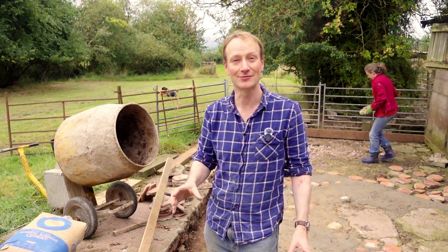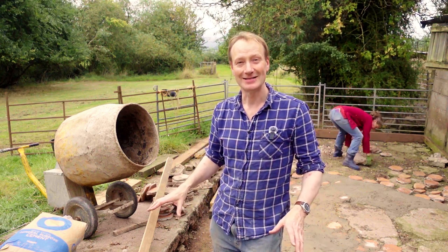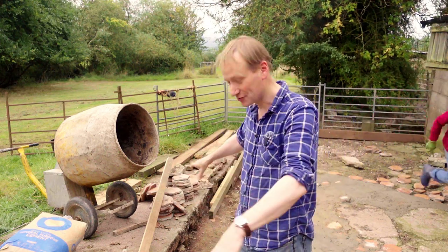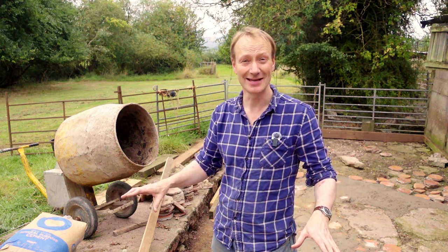We're going to be basically getting ready to concrete this area in front of the barn here. It's going to be basically just levelling it all out, putting some shuttering around the outside and then pouring concrete into the middle and making a nice firm level base, which it's been needed doing really for the last 10 years or so. The normal way we would do this is to get it roughly level and then get some rough scalpings or hardcore, whack it down so it's a nice firm base and then pour concrete over the top to about a three inch thickness, maybe with some reinforcement rebar in there as well.